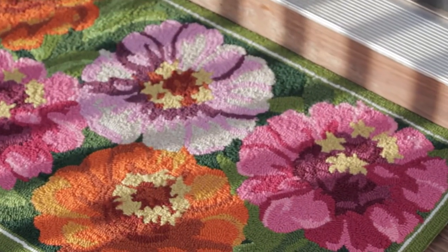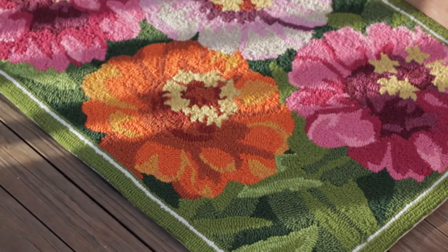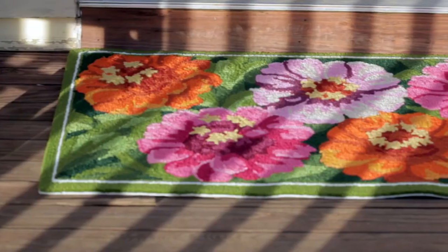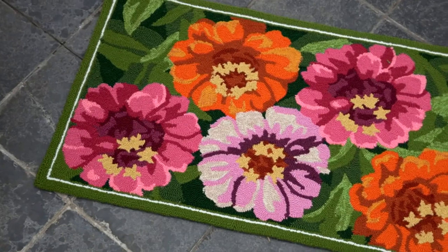High-quality decor items, and we especially love the rugs that we get home from Plow and Hearth. This one is a fantastic value because not only is it indoor and outdoor, it's washable.